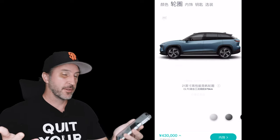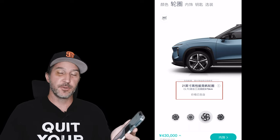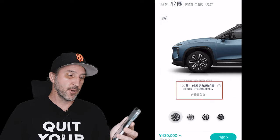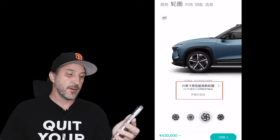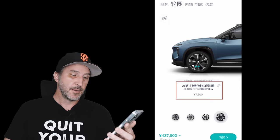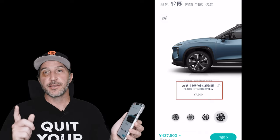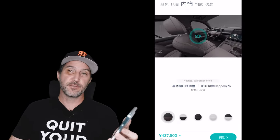Now we choose tires. The 20-inch wheels don't cost anything extra and are actually smaller than the standard launch edition wheels, but you get more range — 620 kilometers estimated. There's also another 20-inch spoke-style rim at 620 km range. The standard launch edition 21-inch wheels drop range to 575 kilometers. There's also a second 21-inch set that looks great but is also 575 km range and adds 7,500 RMB. I'm going to choose those and max out the car — we're now at 437,500 RMB.